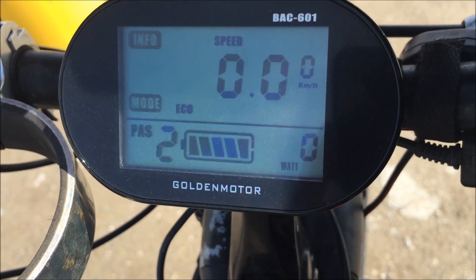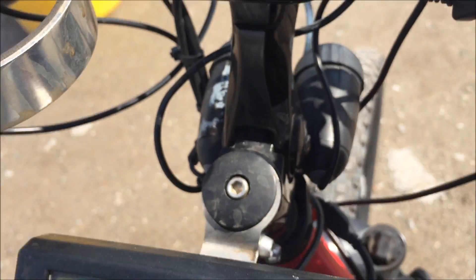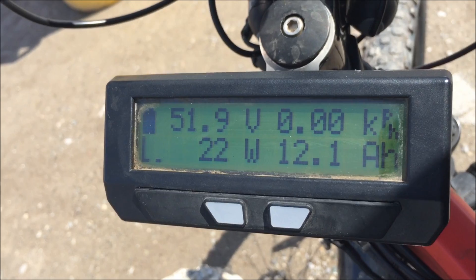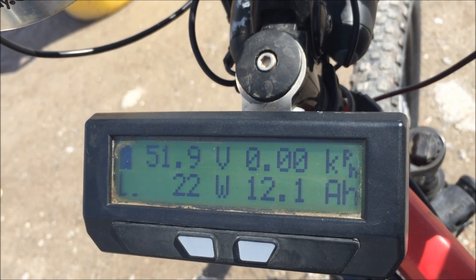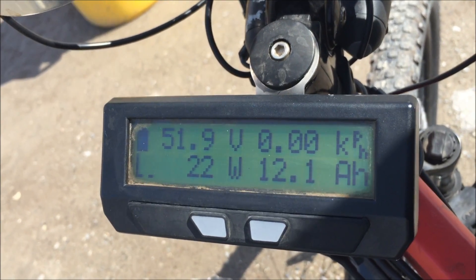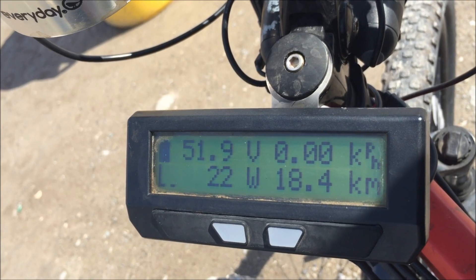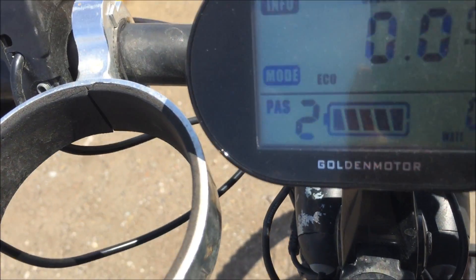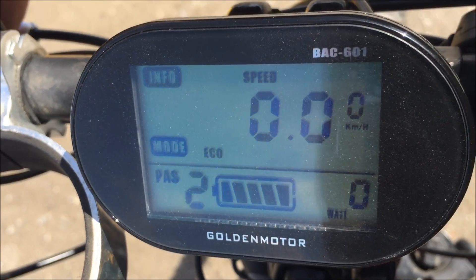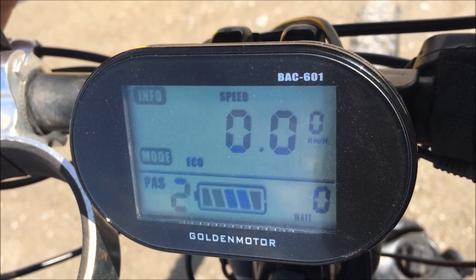The Smart Display still shows I have a full battery, but the Cycle Analyst says I've burned up 12 amps of power, which is definitely more than half of what I have — I only have 20 amps with me. So the Cycle Analyst does give you an accurate readout of how much power you've used. The Smart Display does not. I liken it to the LED lights on the throttle — not as accurate as could be desired.